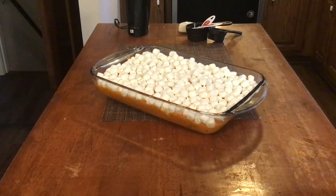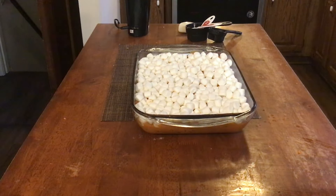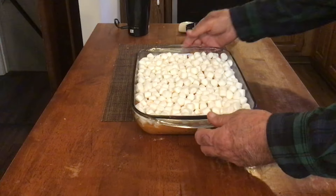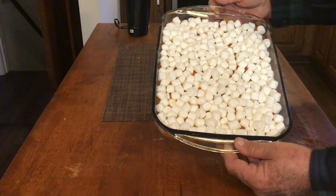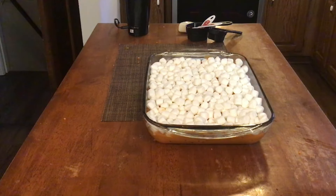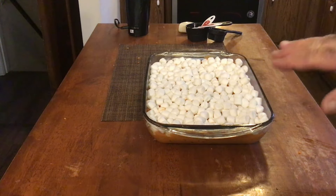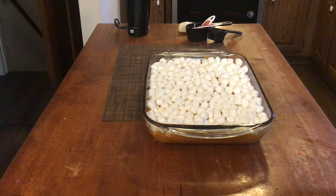That looks pretty good. What we're going to do now is take this and put it in the oven. Our oven is preheated to 375 degrees and we're going to bake it for about 20 to 30 minutes until our marshmallows are melted and starting to brown. And then we'll bring you back at that time.